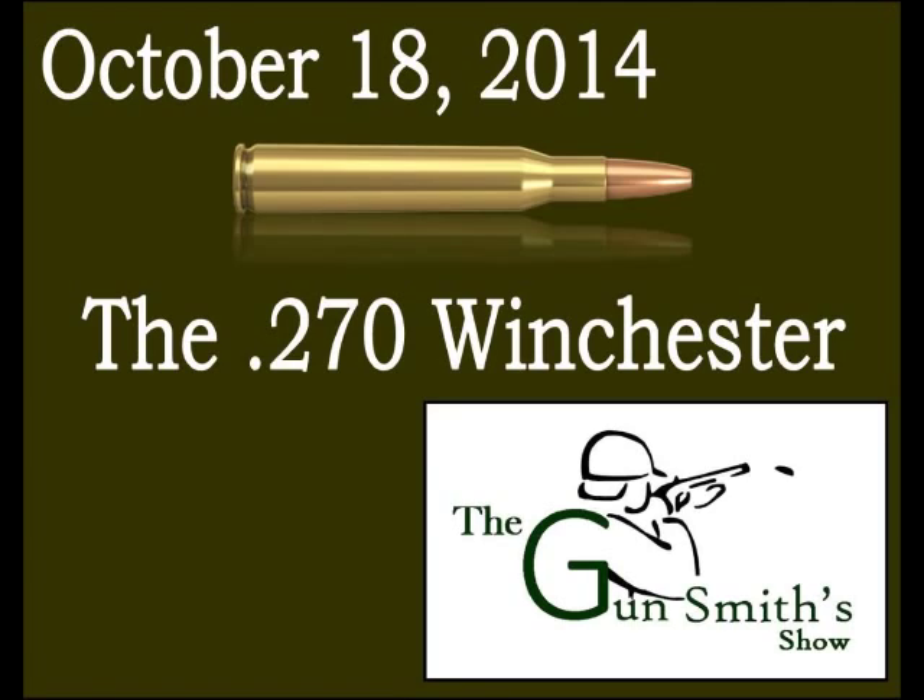Both the .270 and 7x57 debuted the same year in the Model 54, which was the predecessor to the Model 70 bolt action. The 54 is a beautiful bolt action rifle but they made some refinements to come up with the Model 70.